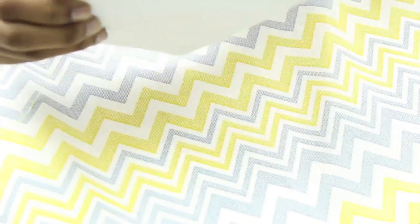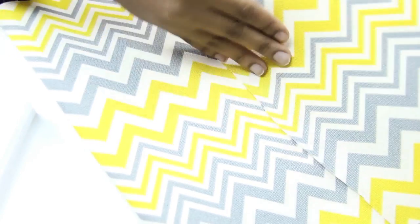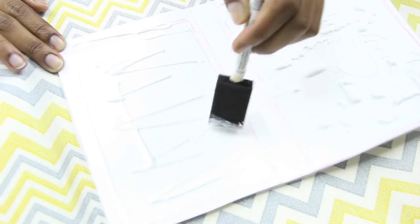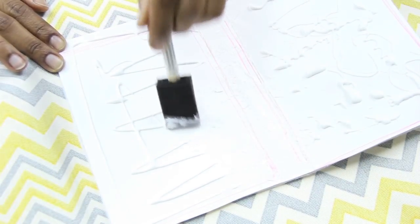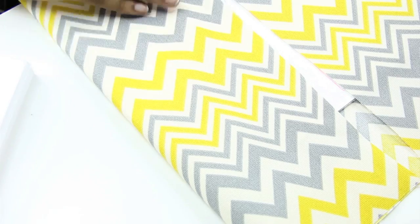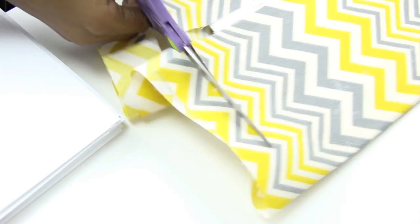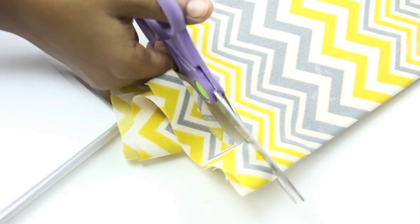You can use your favorite fabric to cover the planner. Just be sure to put the prettiest side on the outside, and the duller side on the inside of the planner. You can use a foam brush to spread out the glue, and then you just want to wrap the fabric around the cover. Make sure you press it down very firmly, and then cut off the excess.